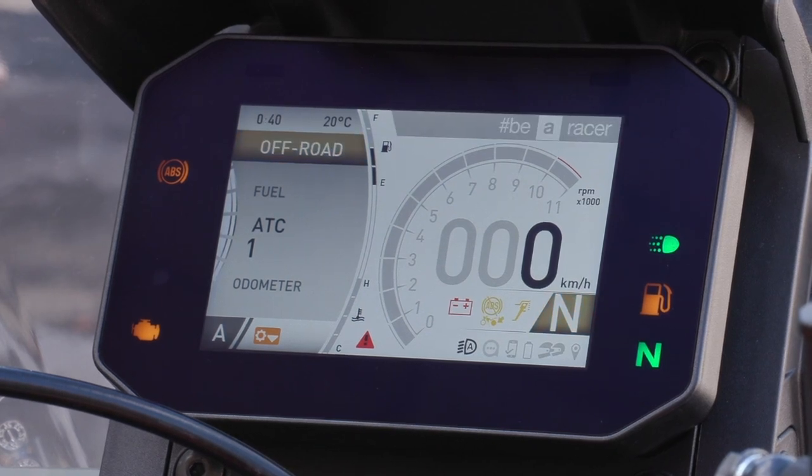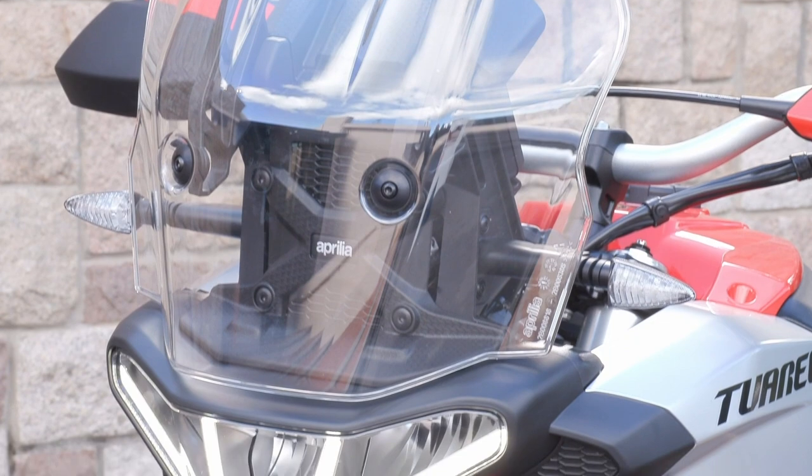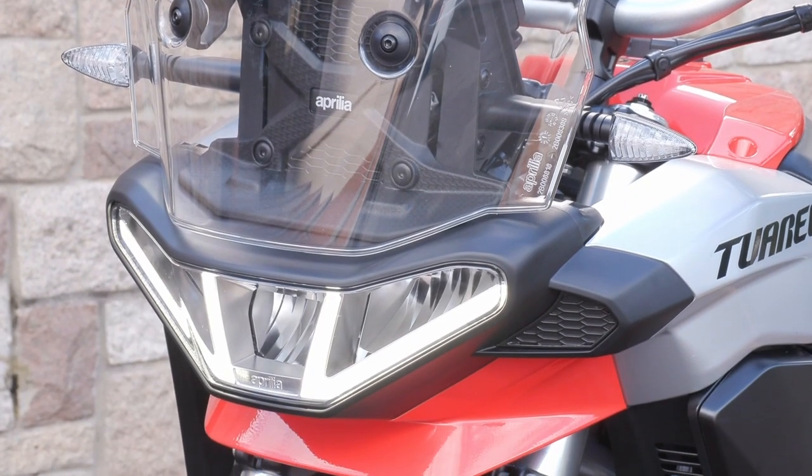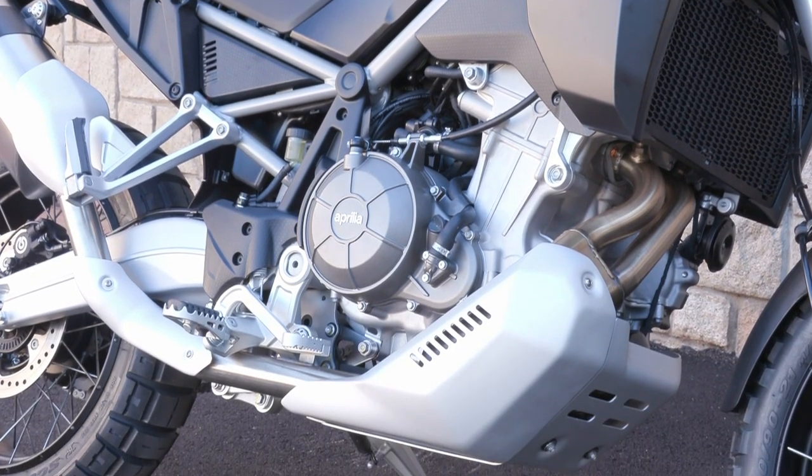Some of the unique features of the Tuareg are the front headlight and screen, which some people say looks a bit like the Pope. And it has a Euro 5 cat, and it's ready for Euro 5 Plus.